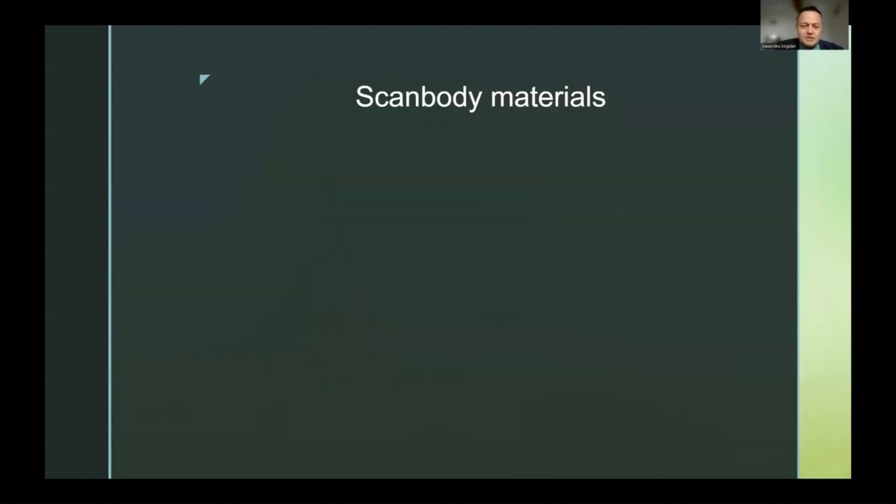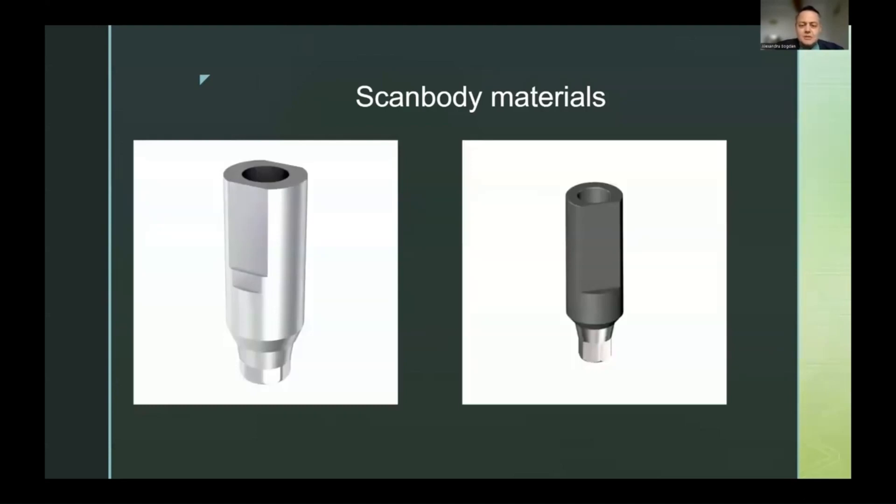This is why, in metal scanbodies, I prefer ones that are sandblasted. Sandblasting gives perfect scanning results on all components, the structure remains the same even after longer sterilization cycles, they are very easily scannable, and the results are very good. So one of my recommendations would be to try to find metal scanbodies that are sandblasted.